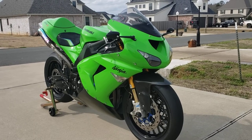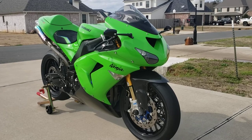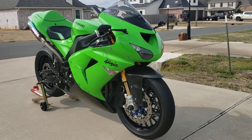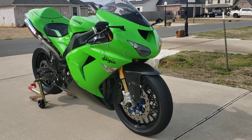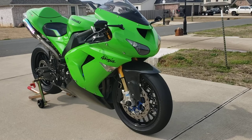Good morning everybody. Mark here from Mark's Garage, back with another video today. Today we're going to look at an in-depth detailed view of my 2006 Kawasaki ZX-10R, affectionately dubbed Mean Greeny. Today we're going to focus on a quick video on the braking system on this bike.